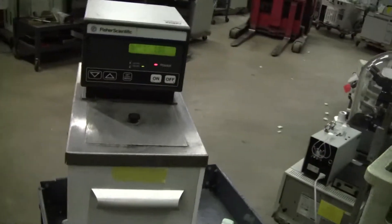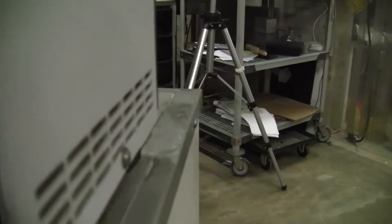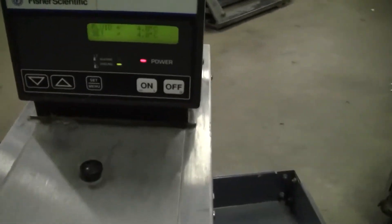Hi, this is Jim from HightechTrader. We're doing a Fisher Scientific Heater Chiller, model 9101. This has a temperature range of minus 20 to 200°C. It's a 6-liter batch.